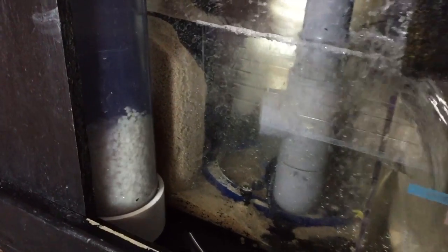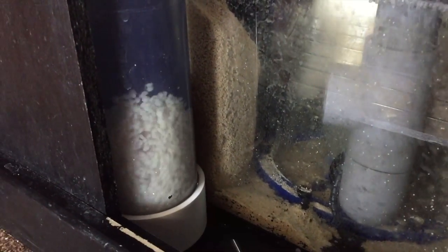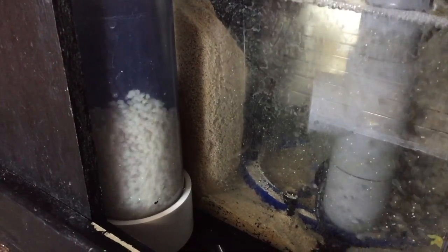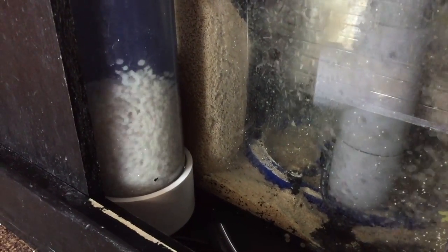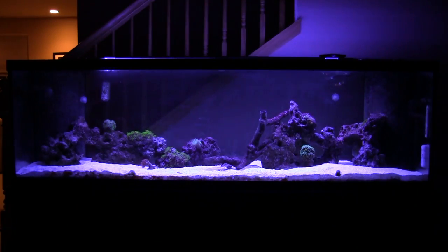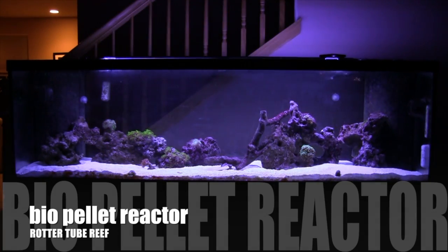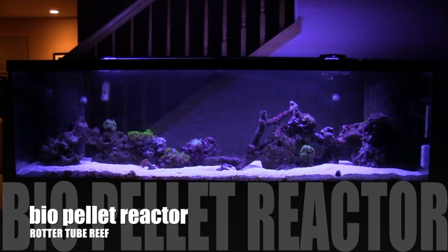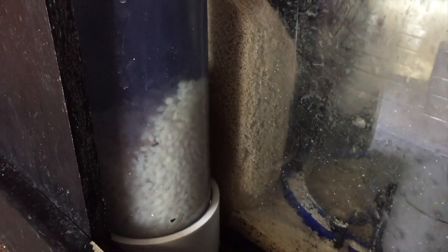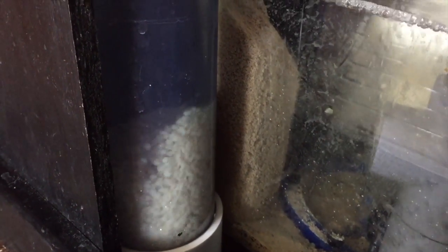Hey everybody, just a little update. I decided to hook up my bio pellet reactor in the tank to get the nitrates down. This is my bio pellet reactor that I made — my DIY build. I've got videos on how I made this.